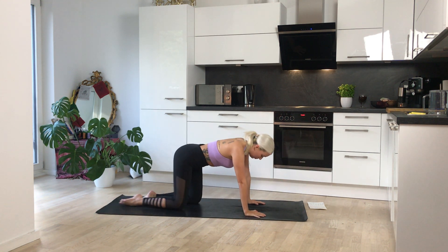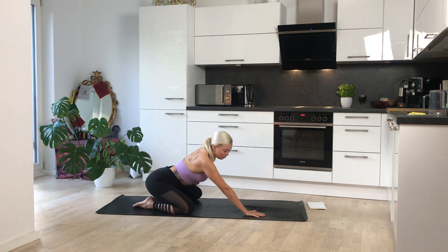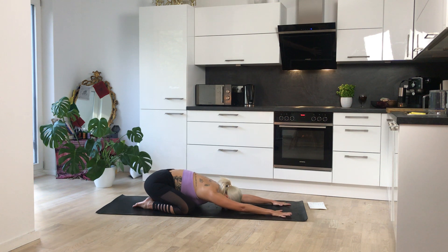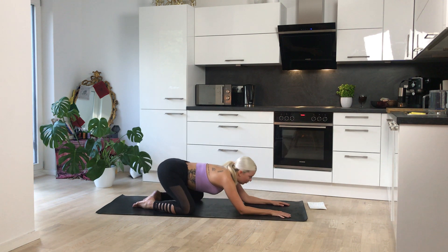Bring your hands down to either side and just come back into a nice child's pose for a moment. You can widen your knees as wide as the mat. Relax your forehead down. Let everything just become heavy for a moment — this is your time to really catch your breath. Inhale, and exhale, sigh out the mouth. Inhale deeply through the nose, and exhale, sigh out the mouth.